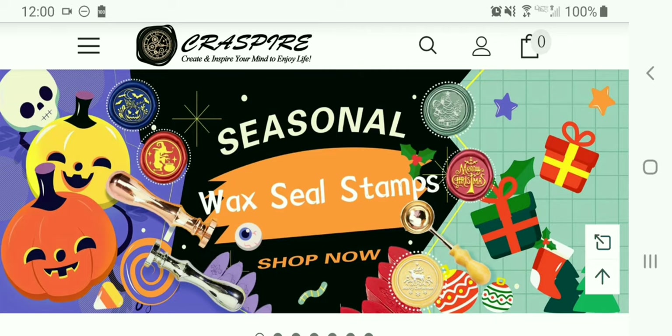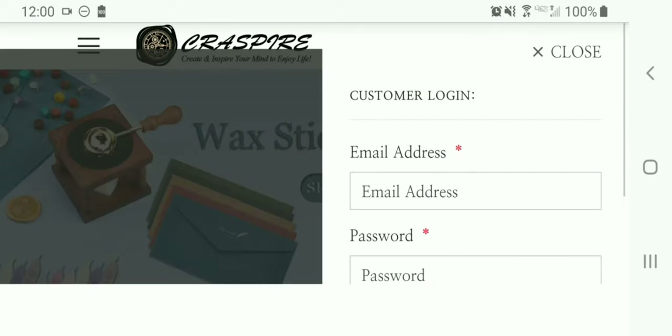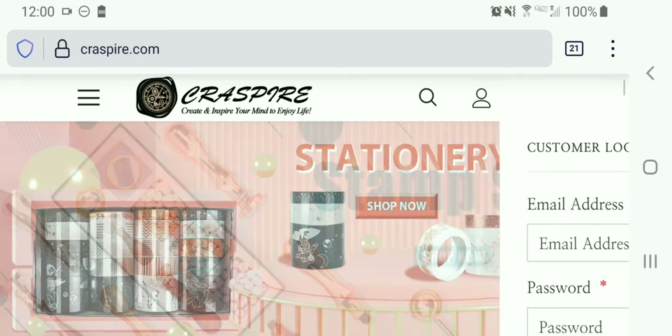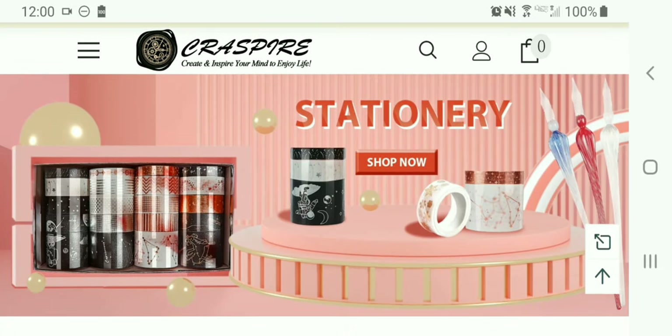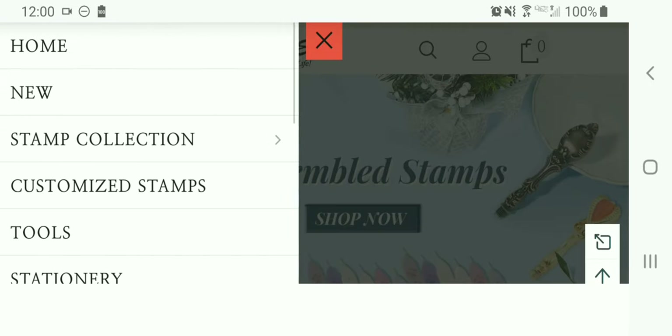To create an account, you'll see on the right-hand side a little person icon. Click on that and you can create an account if you don't already have one. Enter your email address and your password, follow the steps, create your account, and then log in.